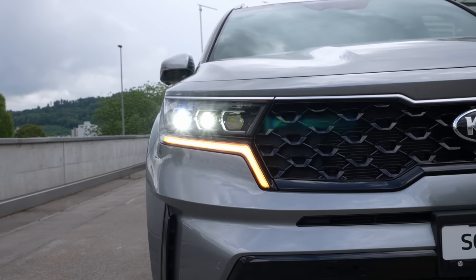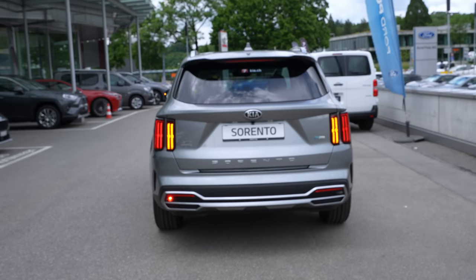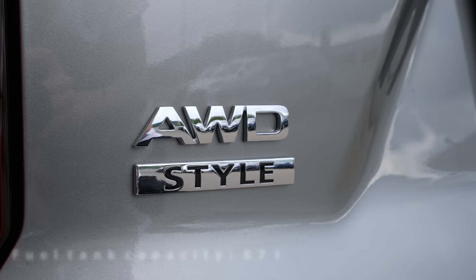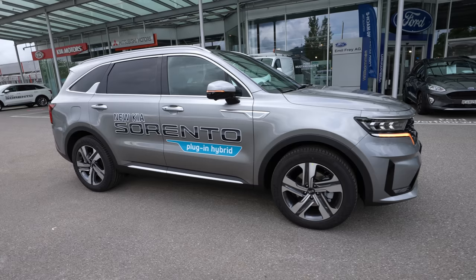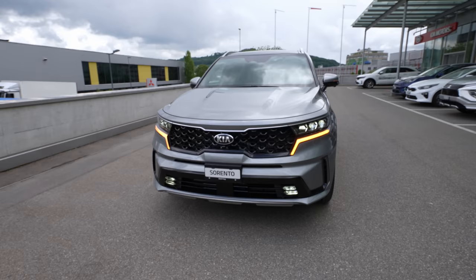The car is all-wheel drive with a six-speed automatic transmission. The electric motor and petrol engine together produce 265 horsepower and 350 Newton-meters — pretty powerful for an SUV. The fuel tank capacity is 67 liters — a big tank, which is really important on plug-in hybrid cars. The electric-only range is 51 kilometers WLTP estimated, though real-world range will be less depending on conditions. The battery capacity is 13.8 kilowatt-hours.